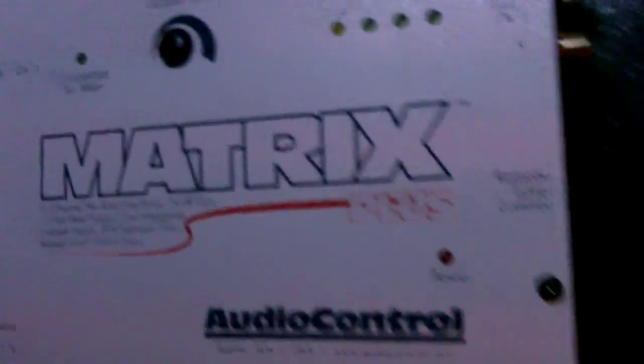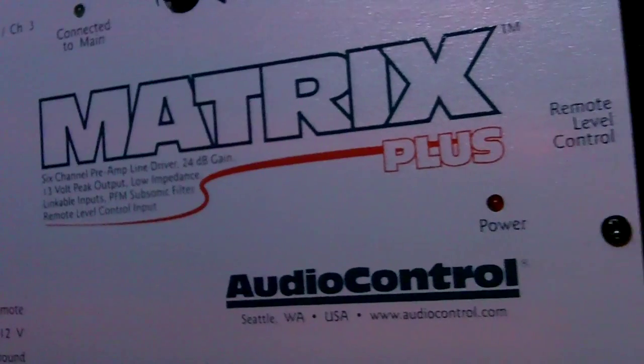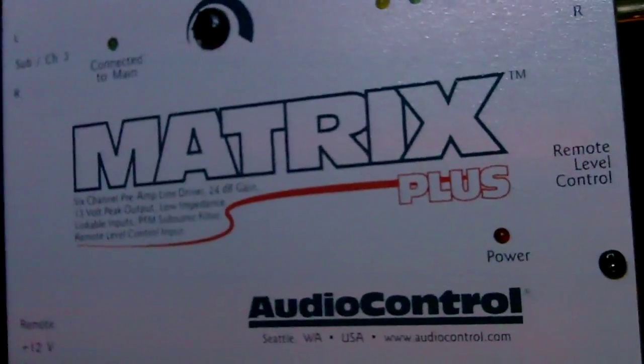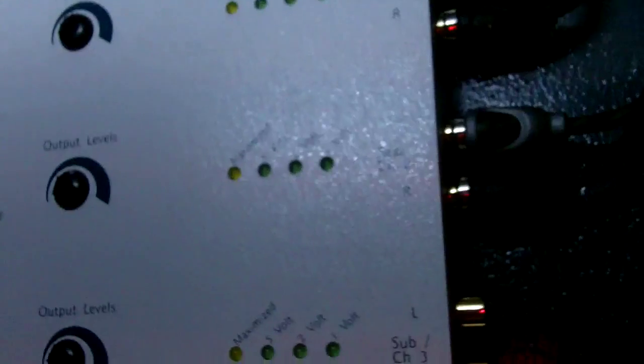I strongly recommend it. I wanted to get a black one but they didn't have any left, so I went ahead and got this one. It was only $140, and it's a six-channel unit — six inputs and six outputs — fully adjustable with these little dials here. The lights indicate where your voltage is, and it's a really great piece.